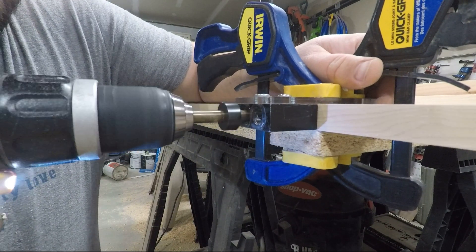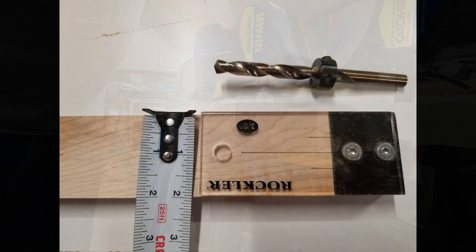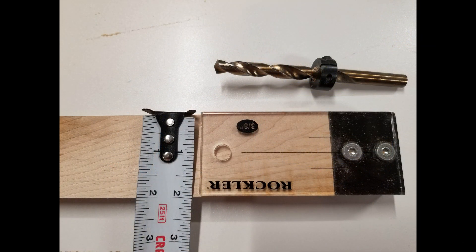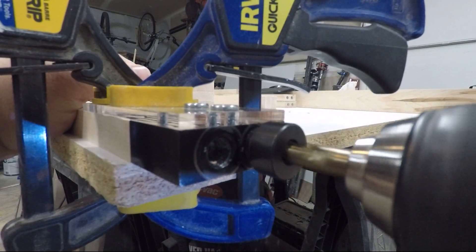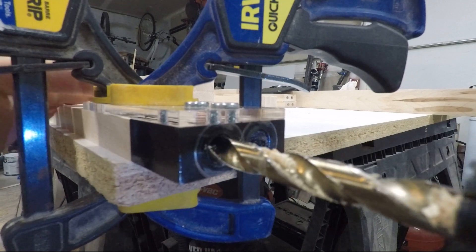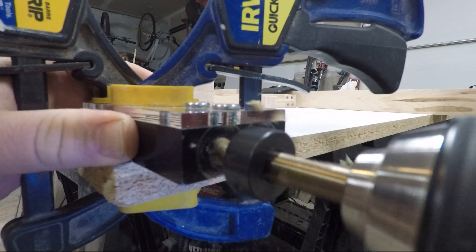An important thing to note is that all of my pieces are two inches wide. This is deliberate because that's the width of my doweling jig, and it's much easier to line up the work piece to the entire jig than it is to draw lines and try to make sure that everything is aligned.